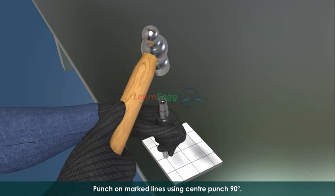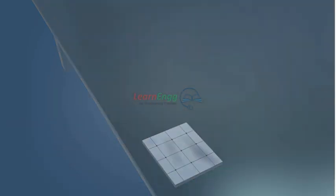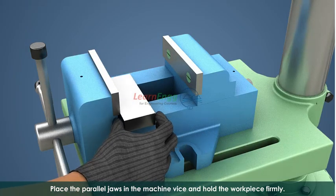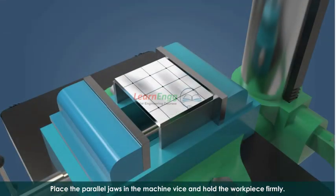Punch on the marked lines using a center punch at 90 degrees. Place the parallel jaws in the machine vise and hold the workpiece firmly.